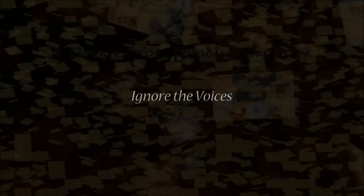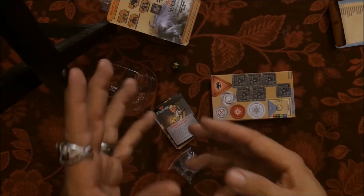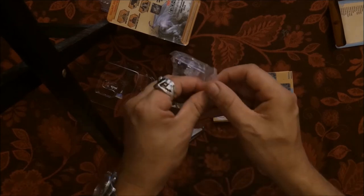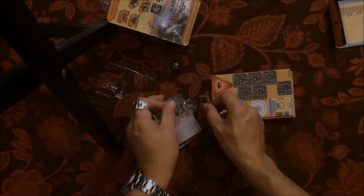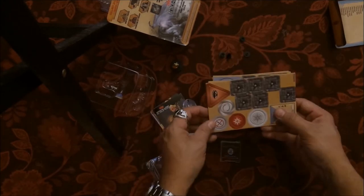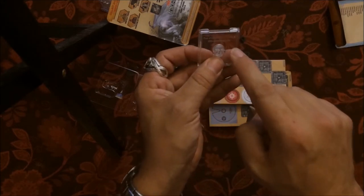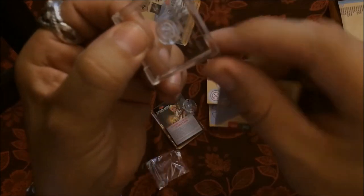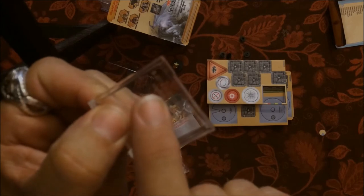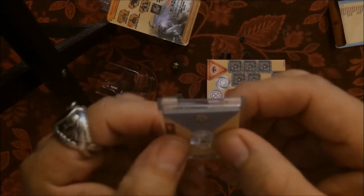I promised earlier I'd show you how it works, so since you stayed to the end — kind of like Marvel's post-credits — here's your bonus. For those who haven't seen the other videos: place your maneuver dial down, then take your base out. When you look at the plastic bases, figure out which side is the front — it will read '2014 Wizkids Neca' and that's going to be your front side.